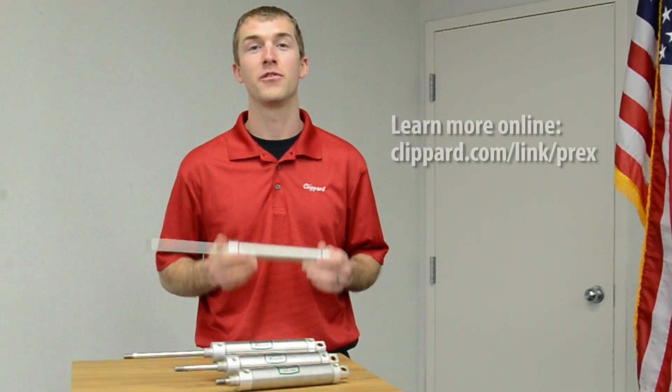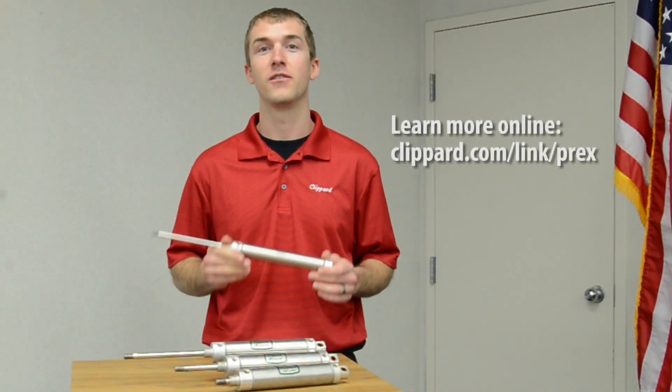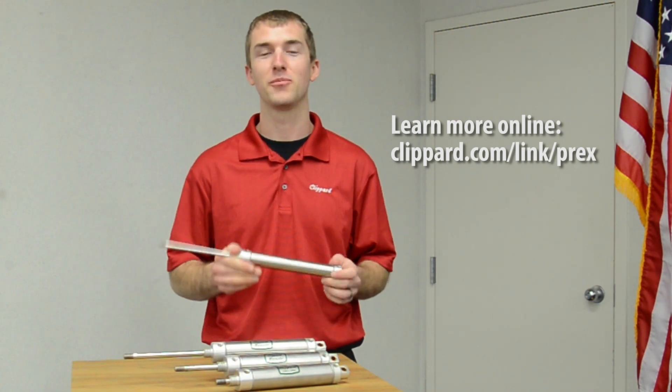They're new, they're innovative, they're the new Pre-X cylinder line, available only from Clippard. Learn more about them at Clippard.com.